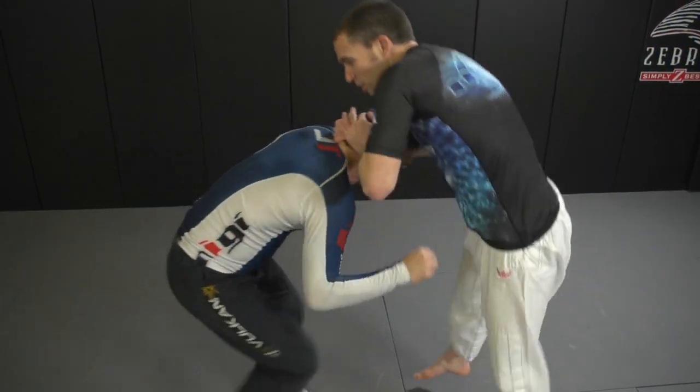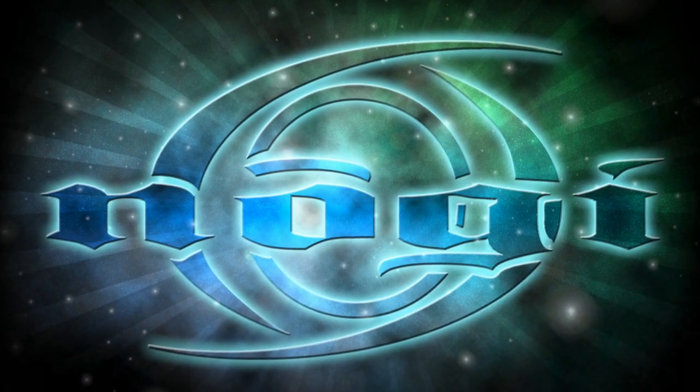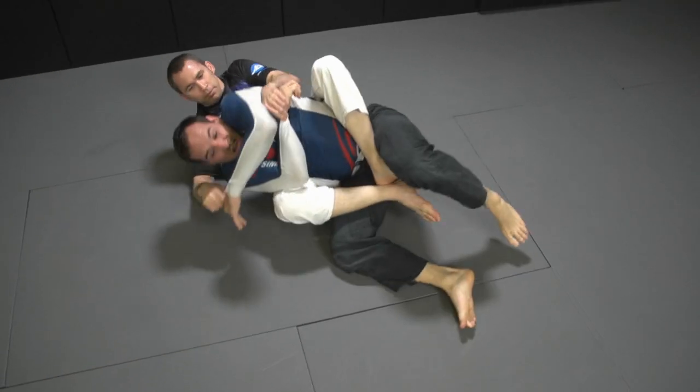The Cosmos rash guard is designed for grappling with reinforced stitching all around and artwork that will never fade. Available in short sleeve and in limited quantities, get it today on Nogi.com or BudoVideos.com.